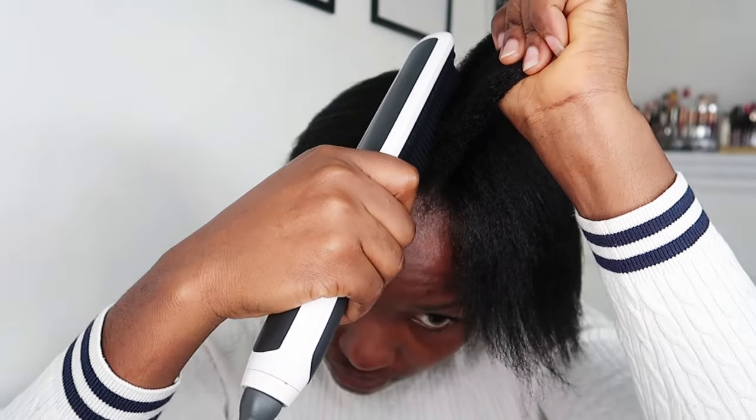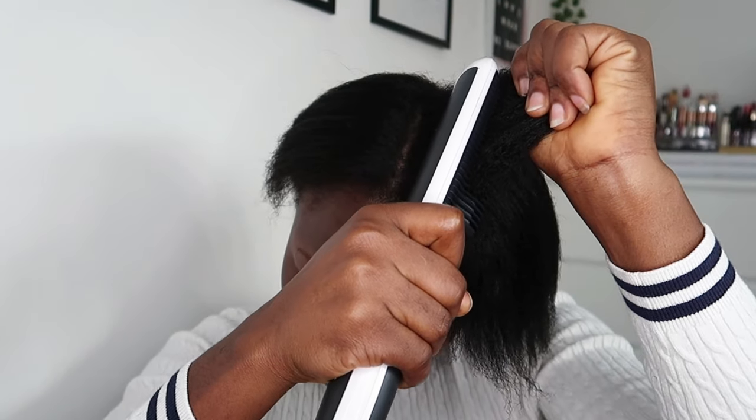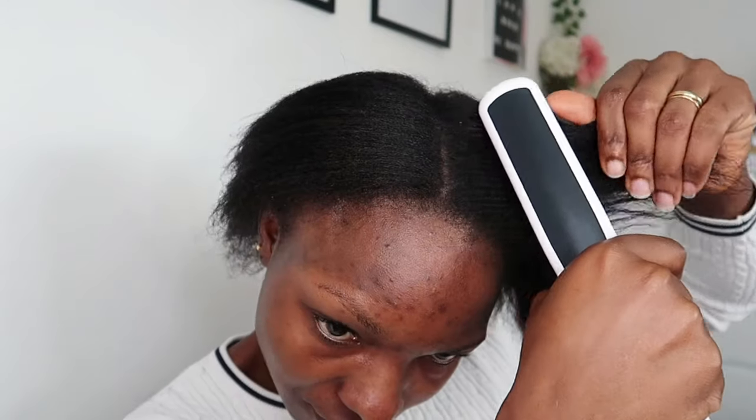You already know it's 4C hair but it looks as if I've relaxed it or put a hair relaxer in it. This brush can heat up to 230 degrees, but I'm using it on the third heat setting, so it's not that hot — that's why it has taken me a while to finish straightening. Here is how it looks after using the brush — the hair looks so good and free.